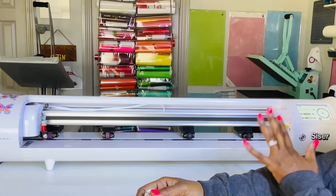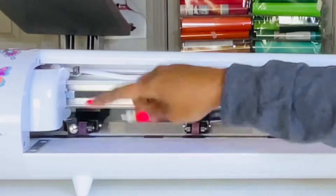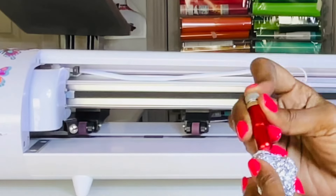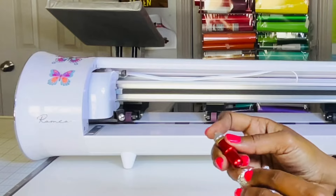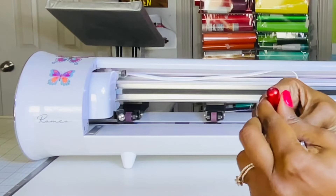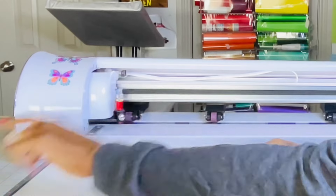The cut setting I like to use for my flock is a cut speed of 10 and a force of 65. But no matter what speed and force you use, I recommend cleaning your blade. I've been cutting a lot of rhinestone flock with my Romeo, so I'm going to take a ball of aluminum foil, push the blade out, and poke it through the blade to clean that flock off. Make sure your blade is going back in the way it's supposed to and that it's not sticking out more than it's supposed to. I'm going to make sure it's down in there where it's supposed to be, then get the flock loaded on my mat.